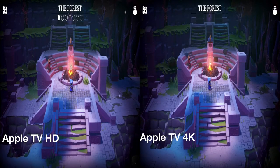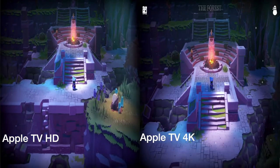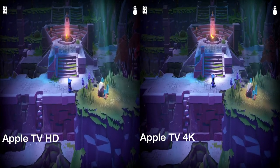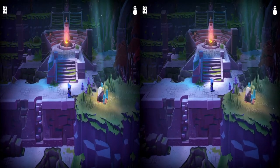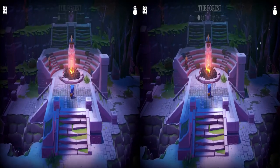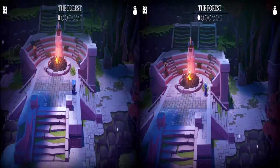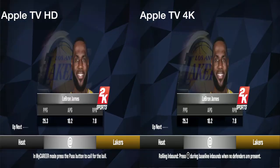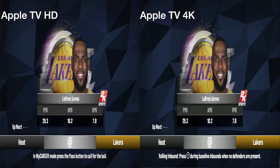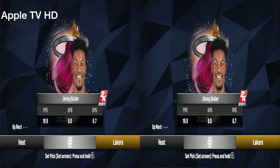First off, we have The Last Campfire. You can see in the video between the two that textures and things like that are kind of blurry, and there's a little flickering you can see on the ground if you really pay attention, versus the other one where everything is just clear and crisp on the new Apple TV 4K — that's an obvious difference. Next we have NBA 2K, the Apple Arcade version that was released not too long ago, and we're going to be paying attention to a few things including load times between the two.